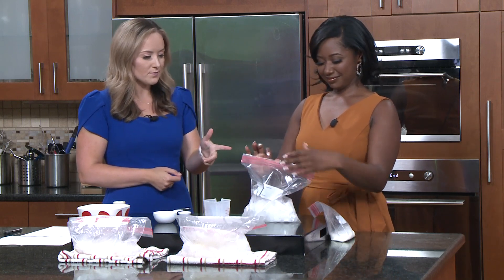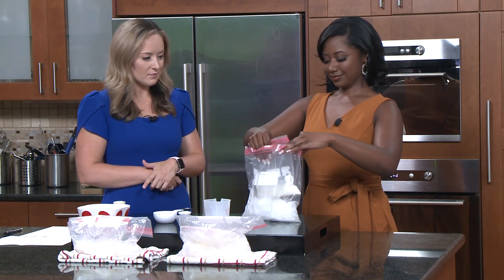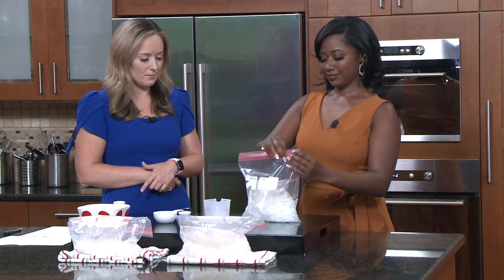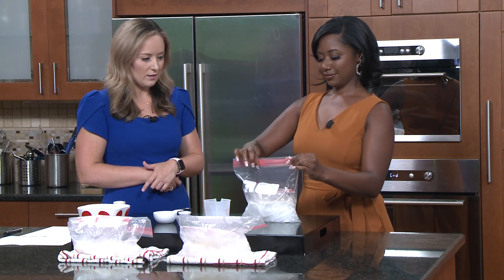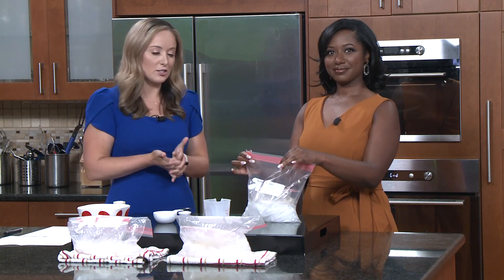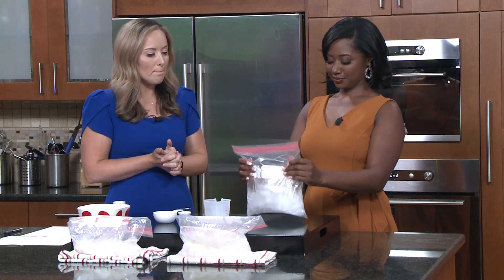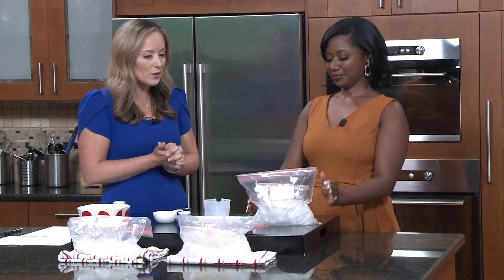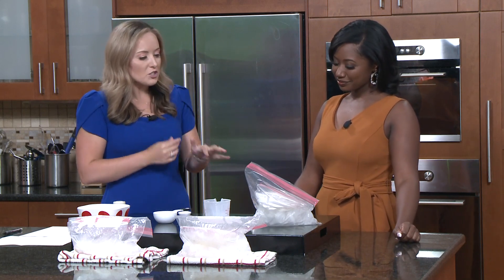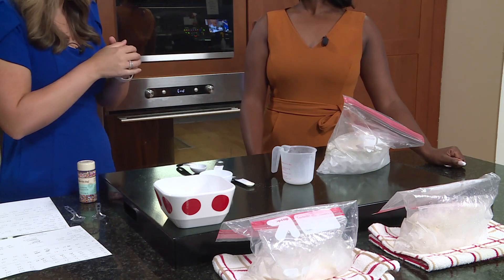Now put the smaller bag into your bag of ice and salt, then close it up and seal the second one to make sure it's all sealed up. Over the next 15 to 20 minutes your half and half, sugar, and vanilla extract combo is actually going to turn into ice cream. You're going to want to shake it every five or so minutes, just to make sure the mixture happens.